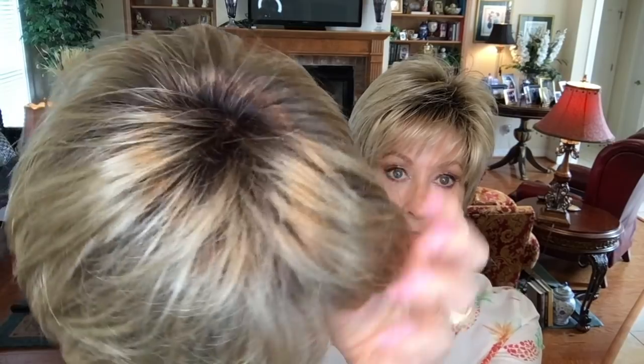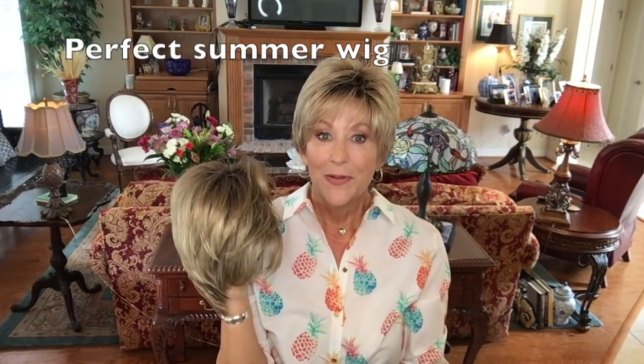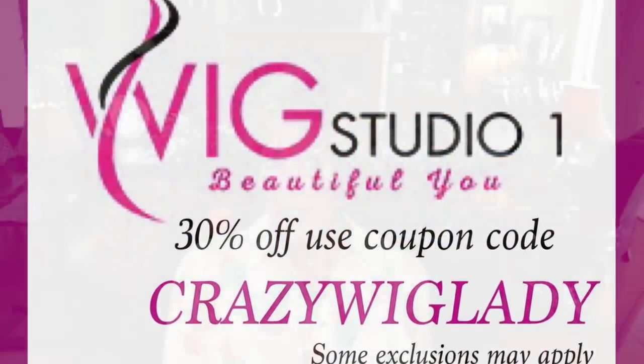Just look at this beautiful champagne rooted. You can see through this mono top — how pretty is that? Really, really a nice wig, ladies. If you're looking for a good, really short summer wig, I don't think you can beat this one. I just can't tell you how much I'm enjoying this little wig and how much I appreciate Andrea at Wig Studio One for providing it to review. Don't forget that coupon code — 'crazy wig lady' — to save 30% off. That polyurethane on the ear tabs and at the nape is such a great idea; this thing is not moving.